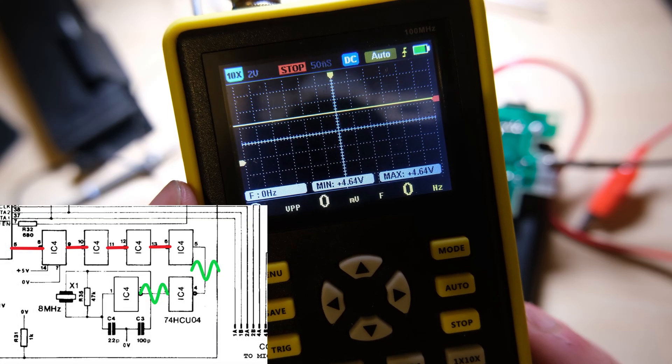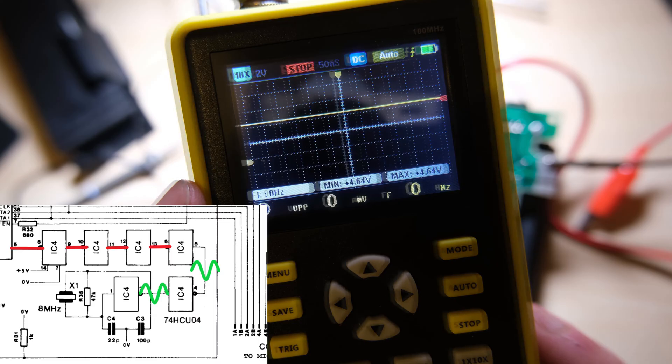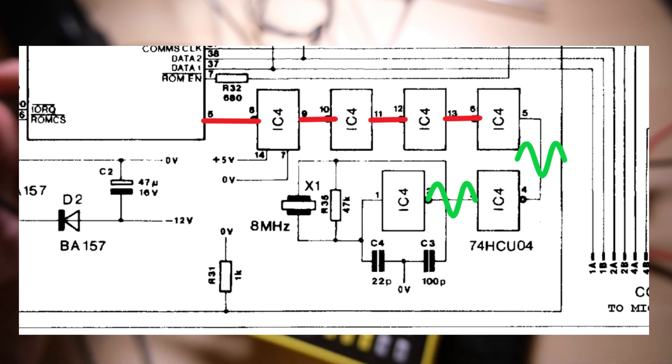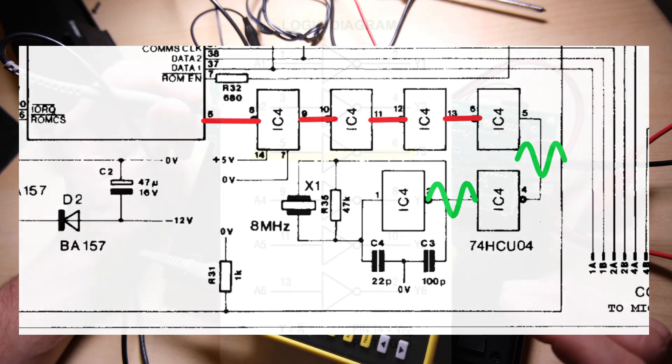I was able to see a wave on pins 2 and 4, but not on 6, 12, 10, and 8, which means that on the clock input for the ULA on our interface, we just had a constant 4.6 volts.